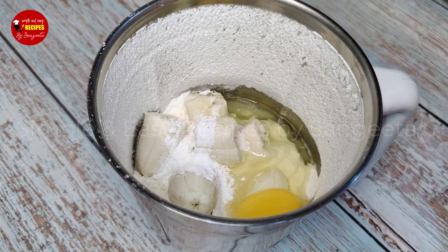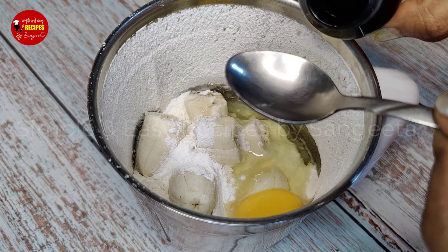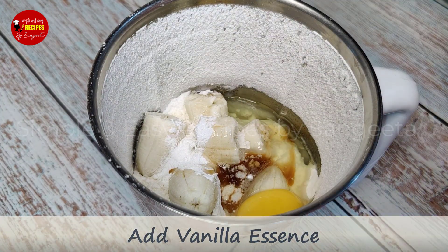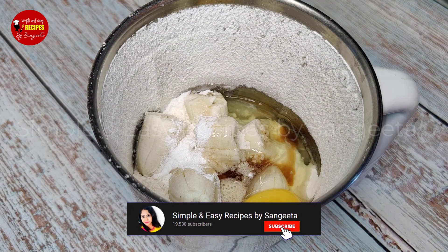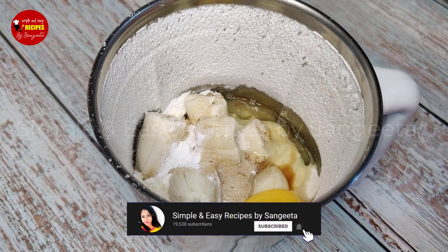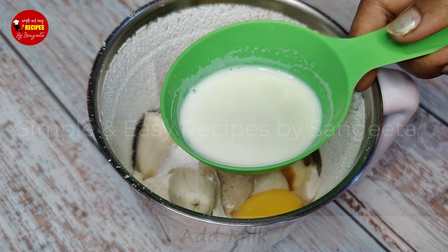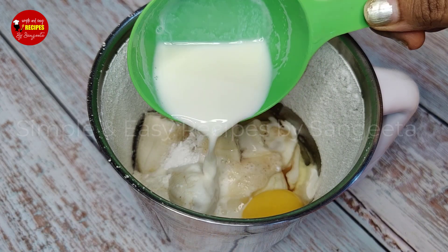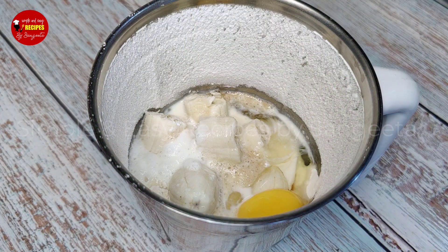I'll add vanilla essence for this. If I have too much vanilla essence, I'll give it a little bit. The consistency of the batter should be fine — not too thin, similar to a half dough.